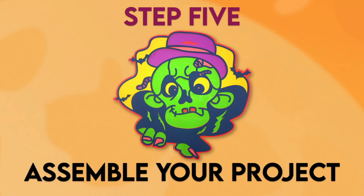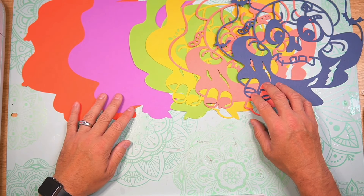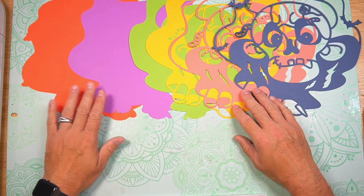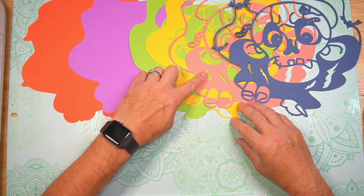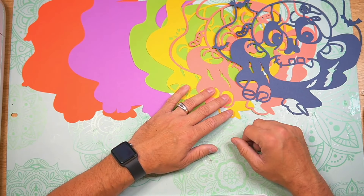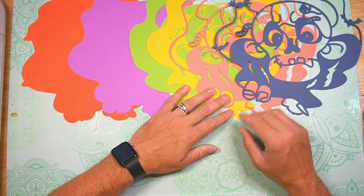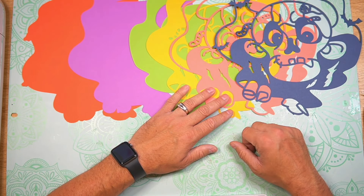Step five: assemble your project. I have everything all cut out, so it's time to start layering up our zombie paper craft. We're going to start with the orange, then purple, green, yellow, pink, and then the dark blue. I have a layering guide included within the download to help you visualize how to put everything together.